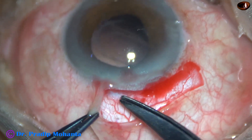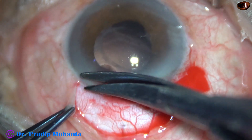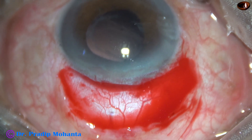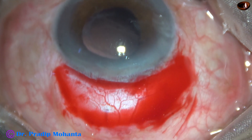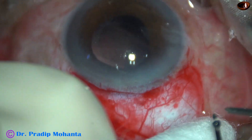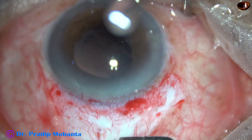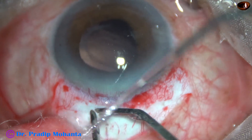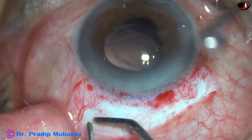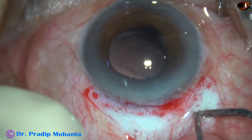This is a peritomy for about 3 clock hours, from 10 o'clock to 1 o'clock. And now I'm going to do bipolar wet field cautery so that I can have a nice dissection and dissection becomes easy. Very mild cautery just to remove the blood vessels — the scleral surface is not charred — just that these blood vessels will not grow very fast. Within a few days new blood vessels will grow.